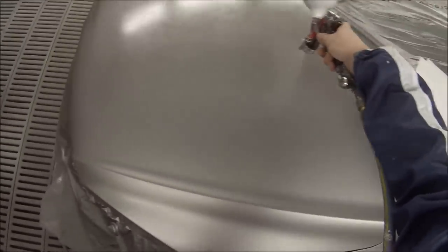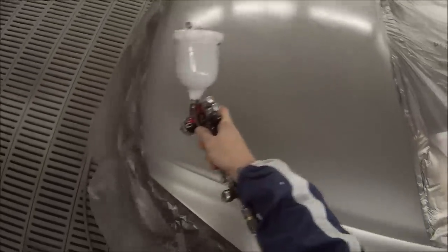The gun I'm using is the DeVilbiss GTI Pro with the HVLP air cap for this job. The settings I'm using are: fluid wound right out, fan right open, and approximately two bar of pressure.